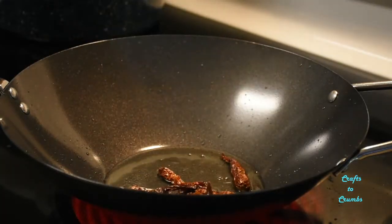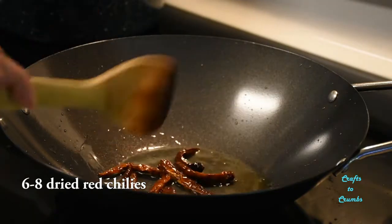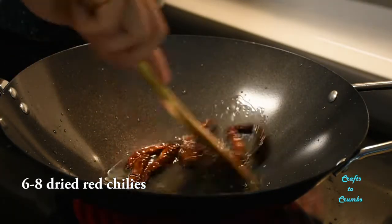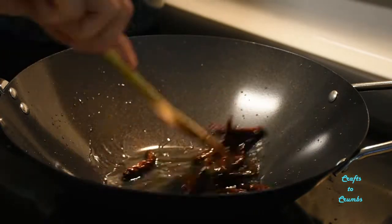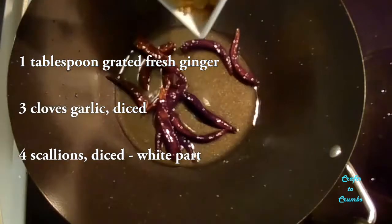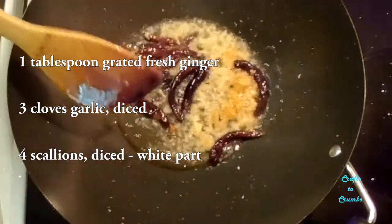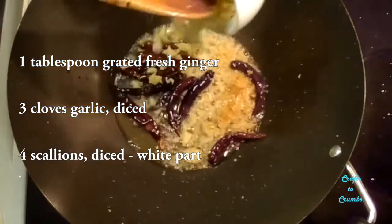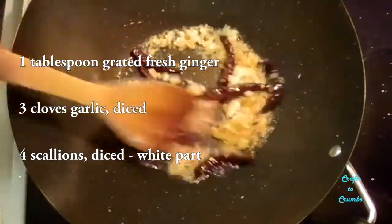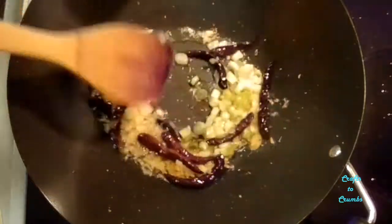Add about six to eight dried red chilies to your hot oil. Let that cook until they start to blacken, about 30 seconds or so. Then add your aromatics: one tablespoon of grated fresh ginger, three cloves of garlic, and the white parts of four scallions. Let that cook for about 30 seconds or so.